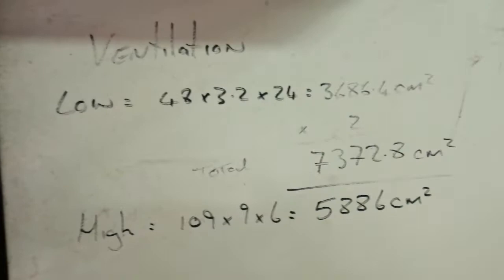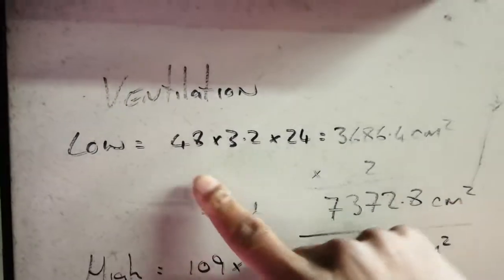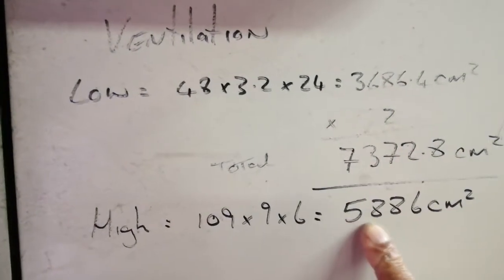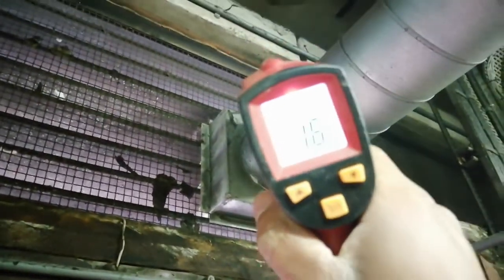Whilst that bad boy is getting started up, I'm going to look at the ventilation. Someone has kindly worked out the ventilation here — our low level is here, and a total of our low and high ventilation is here. Checking the high: the low level temperature in the room versus outside is roughly 13°C. The approximate mid temperature and high level temperature is about 16°C.